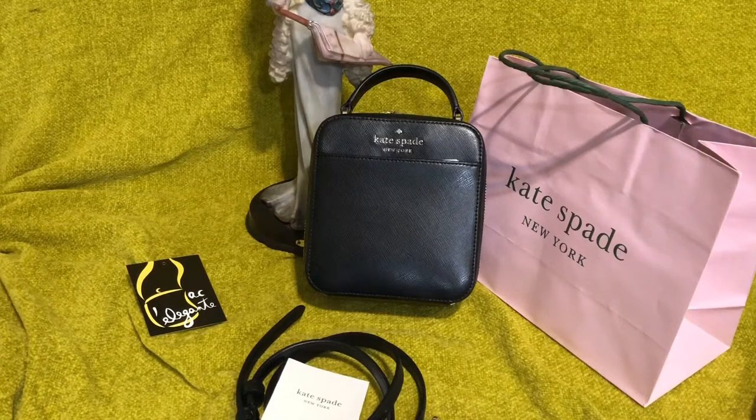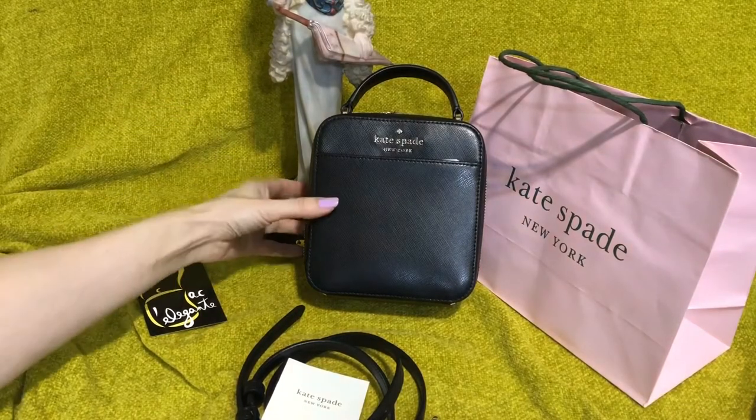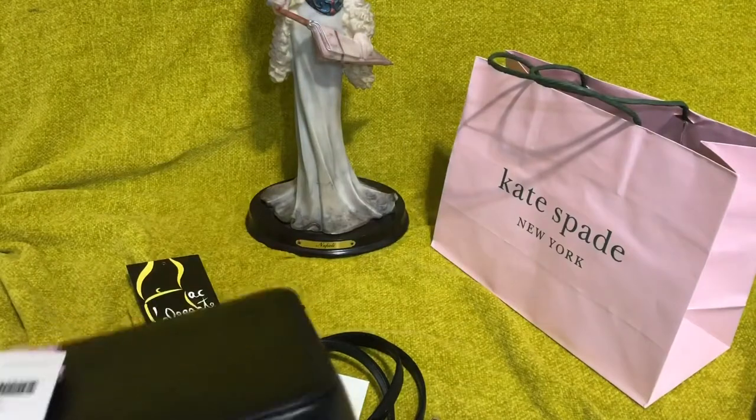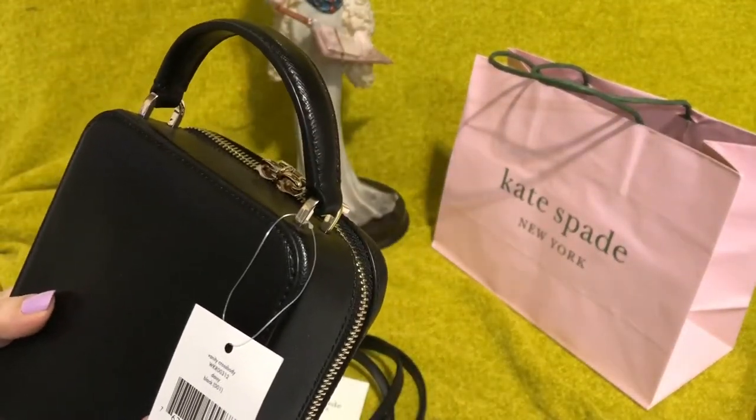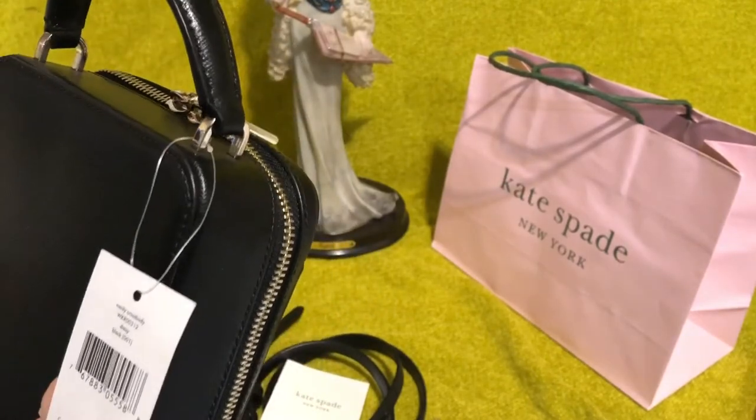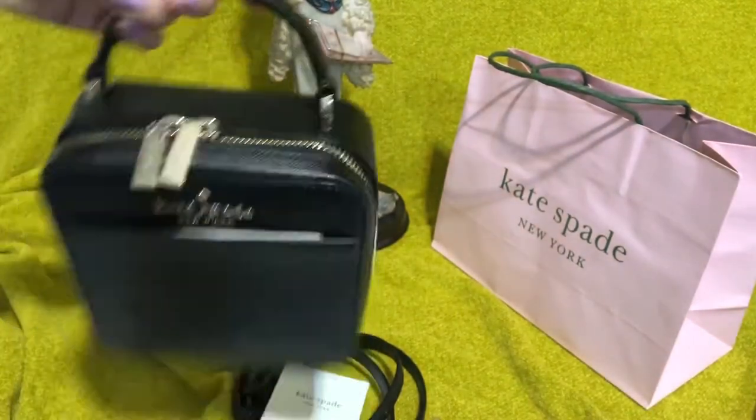Hi everyone! This is Pamela. How are you? How's your week? Right now we have this new arrival from Kate Spade. It is called Vanity Crossbody Daisy. Color is in black.